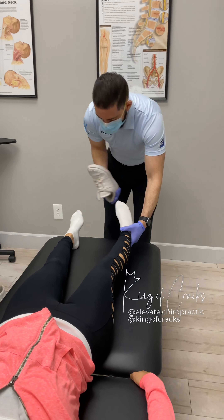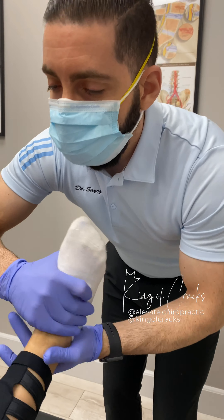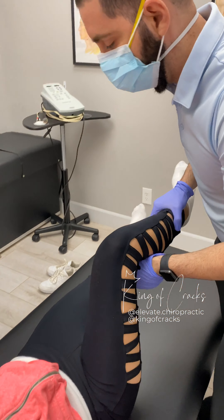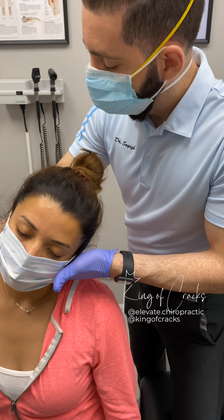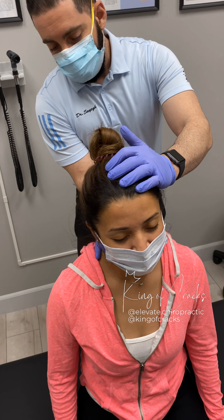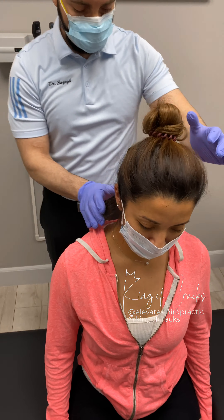Same thing here, okay? Just relax the leg. Same thing here. Adjustment to the neck, okay? Just lay your head right into my hand. Why don't you just relax that shoulder there? I'm going to drop the head. Drop it. Same thing here — just drop that shoulder there. I'm going to drop the head.